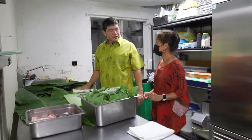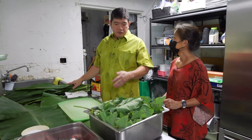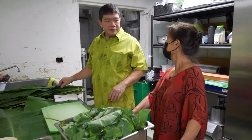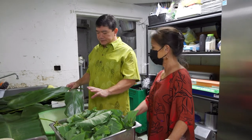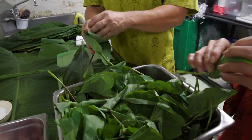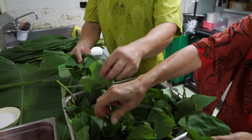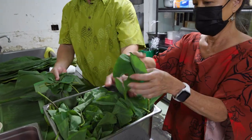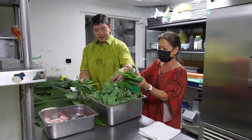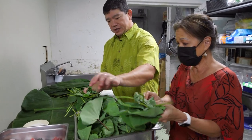So you've never wrapped a lau lau before? Never. Lau lau is very simple to do, and the ingredients are very simple. We use pork and butterfish in ours. We don't do chicken or anything because we just go more traditional. So we always rinse our leaf. Now what we're looking for is to make a nice little fan to hold our thing. Try to find the biggest leaves you can — the bigger the leaf, the better.